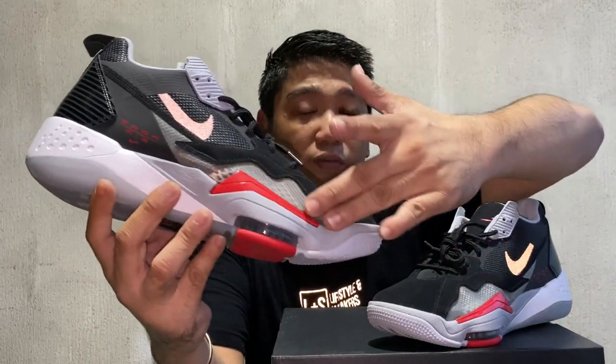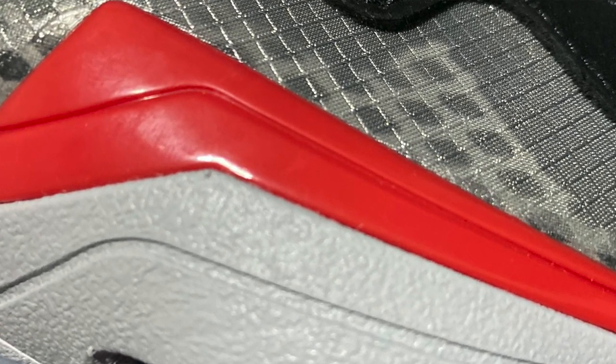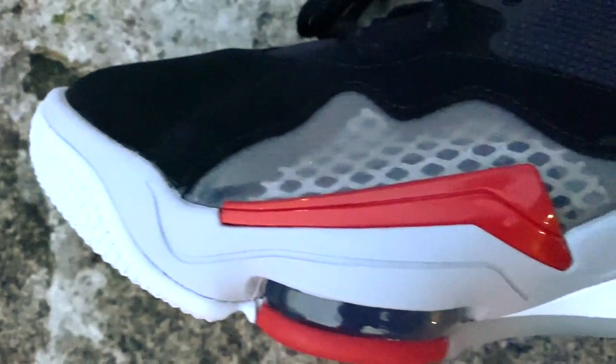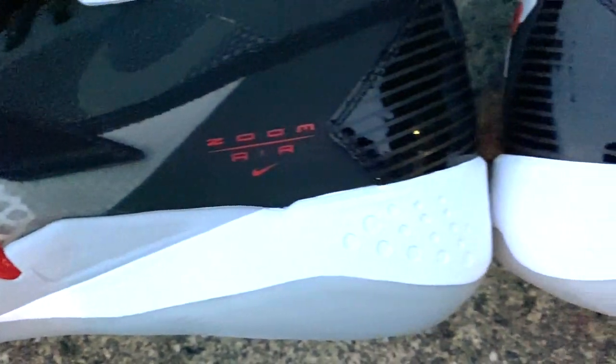Towards the front of the sneaker, you will see this red outrigger that gives you more support when you move laterally. Moving on to the midsole — on the Nike website, they didn't mention what type of foam they use for these sneakers, but I would assume that this is Cushlon.